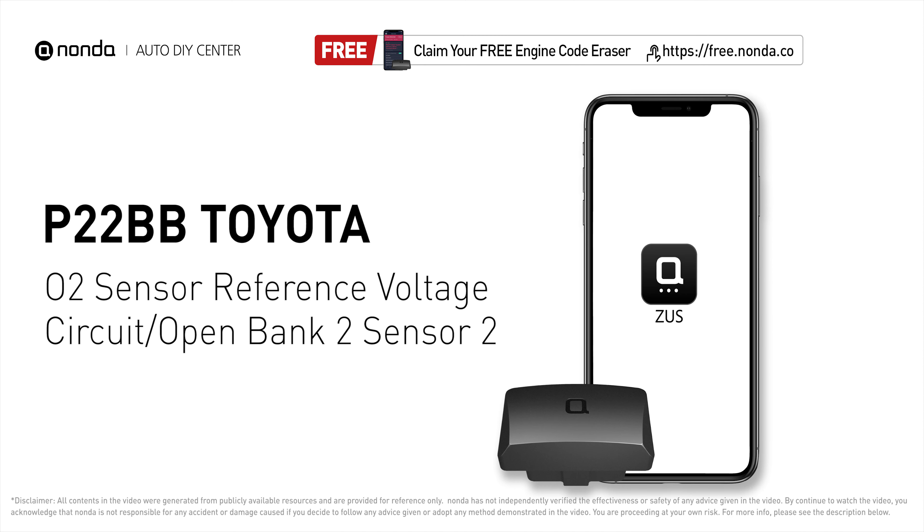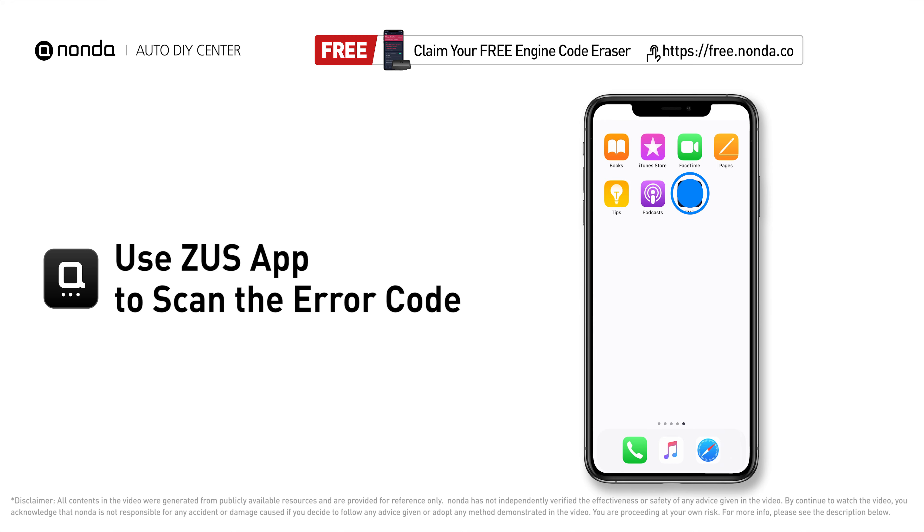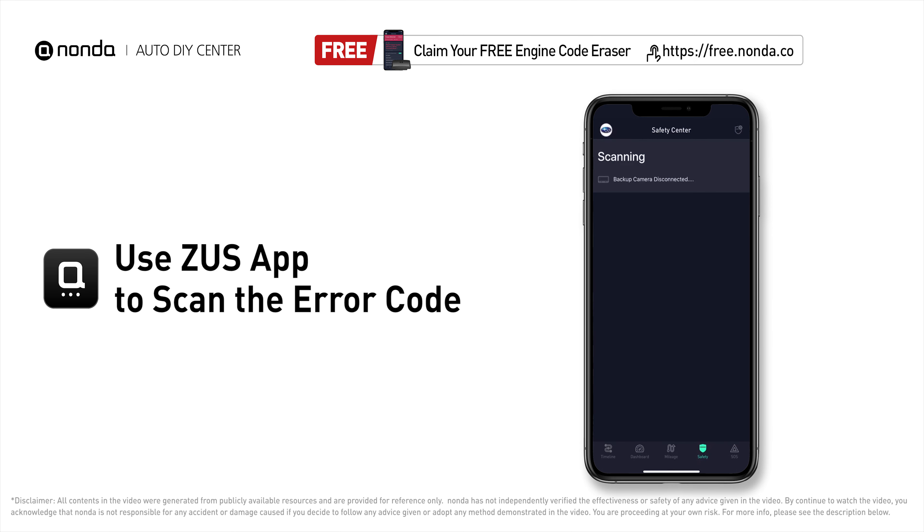This P22BB repair video is dedicated to Toyota drivers. If your Toyota is getting a P22BB error code, this video is going to show you one practical solution to fix the error code at home. Use the Zeus app to scan your vehicle and see the error code P22BB.